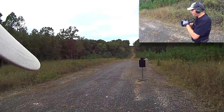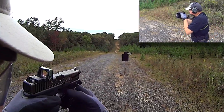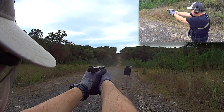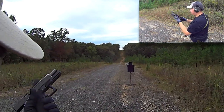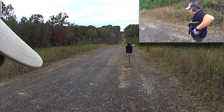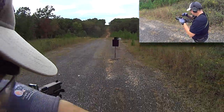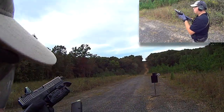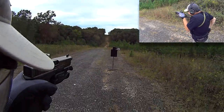You guys can tell that I'm not accustomed to using my side holster because I'm always wearing appendix carry. But this is one of those deals that you have to practice. Practice with your gear.